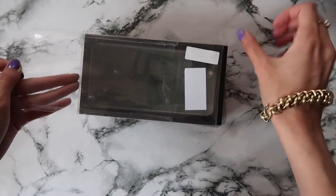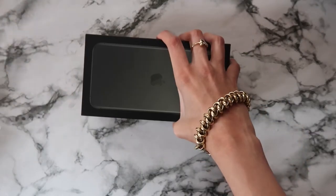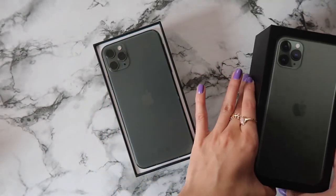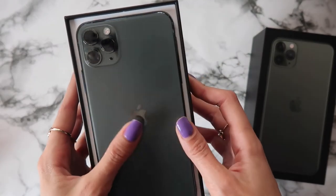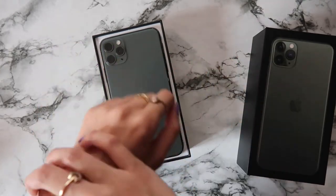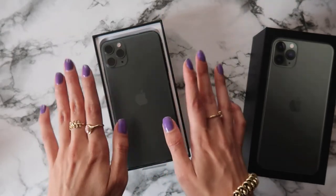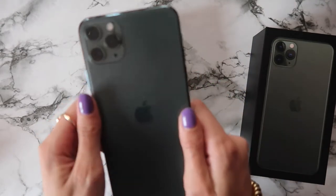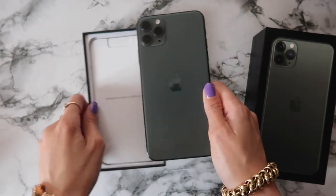So here is the unpacking process and we just did it. Here is the box — and here it is. Oh my god, it's so lovely! I love the green color. I was afraid I wouldn't like it because I was deciding between gold and silver, but I didn't like the gold one because it wasn't rose gold, and the silver one looked a bit cheap. So I picked the green one because it's a really unique color — look how pretty it is!